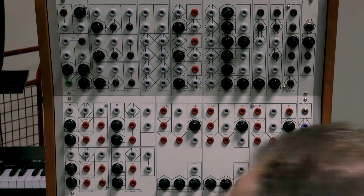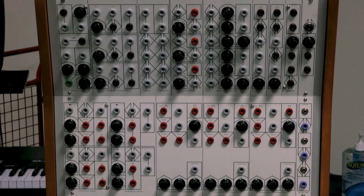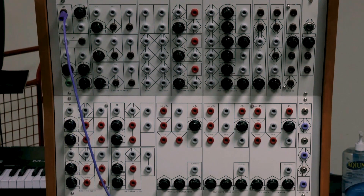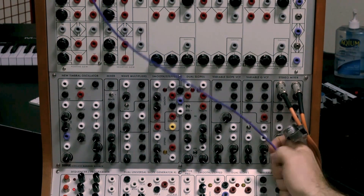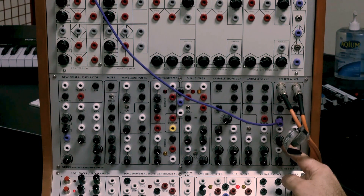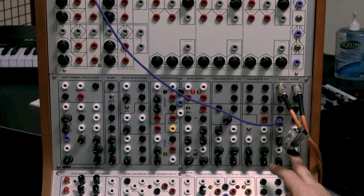Let's do some basic stuff with the top panel. I'm going to take the oscillator output. When you see a brown jack, that means it's bipolar — AC, alternating current — generally used for audio. I'll take that and put it into the stereo mixer. The mixer is accepting a bipolar input. You've got pan and a volume pot, both of which are CV-controllable. This stereo mixer is a multifunction module: it does panning, CV control over pan, and volume control. Let's turn on the oscillator and have a listen.